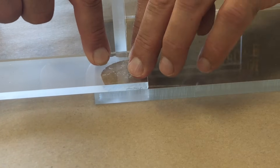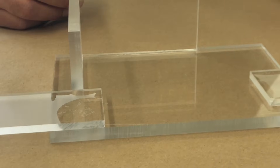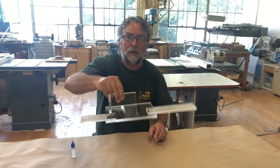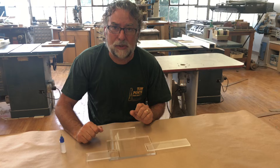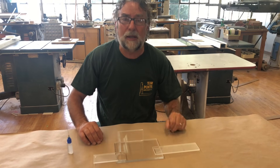So this is actually chemically, solvently bonding the material together — you're temporarily melting the surface, and then when the solvent evaporates, you have a bond. You can see that these were just glued 35–40 seconds ago and they're already set. I could probably peel these off with force, but by tomorrow when it's fully cured, these joints would not come apart easily without breaking the acrylic.